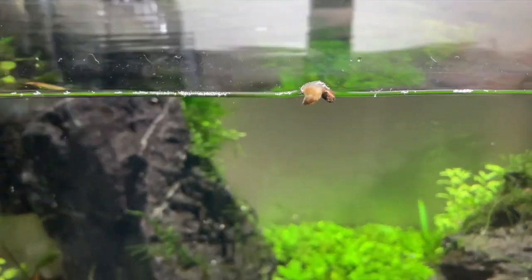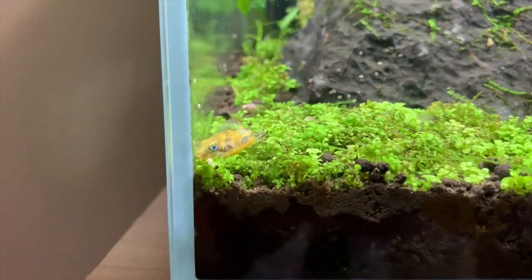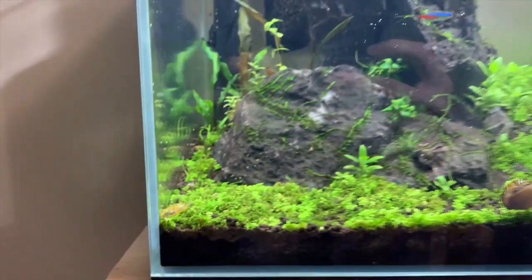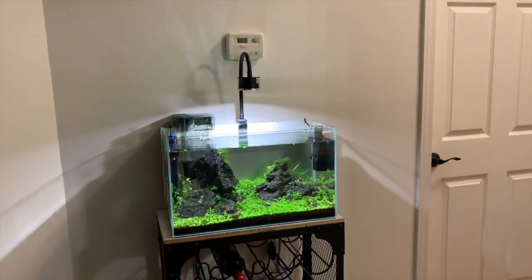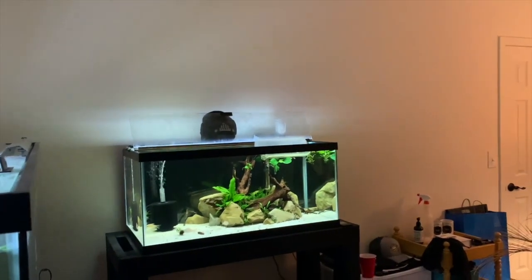The good thing is that this guy has got plenty of nuisance snails in this tank to keep him busy — that's partly the reason I got him. Another reason is that, quite frankly, they are just a cool, cool fish. Now he's in there, we'll come back to him in a little bit and show you him in a little bit more detail.